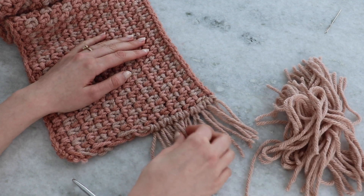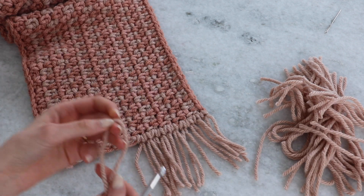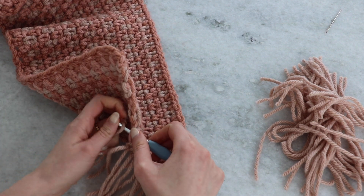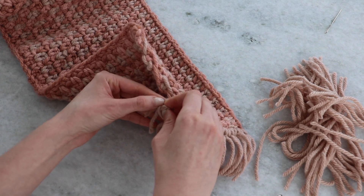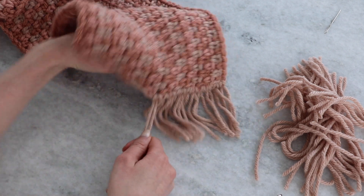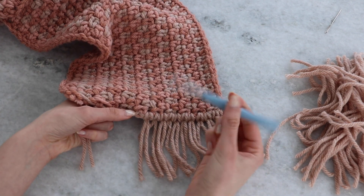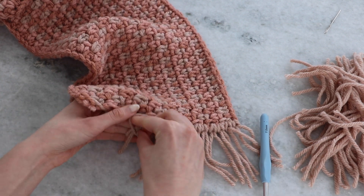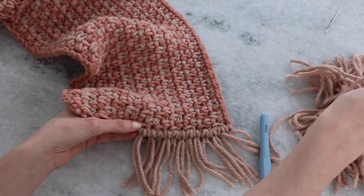I don't tighten fringe all the way until the very end, just in case I want to pull one out or fix something. Grab one strand — we worked on a dark row, so we're going to be pulling a strand up through the next row, which is tan. Pull through the center of the strand with that loop, then pull the tails through the loop. Even out both tails so they're closer to the same length, and tighten just a little bit. Make sure all your fringe is going in the same direction so they all face the same way.